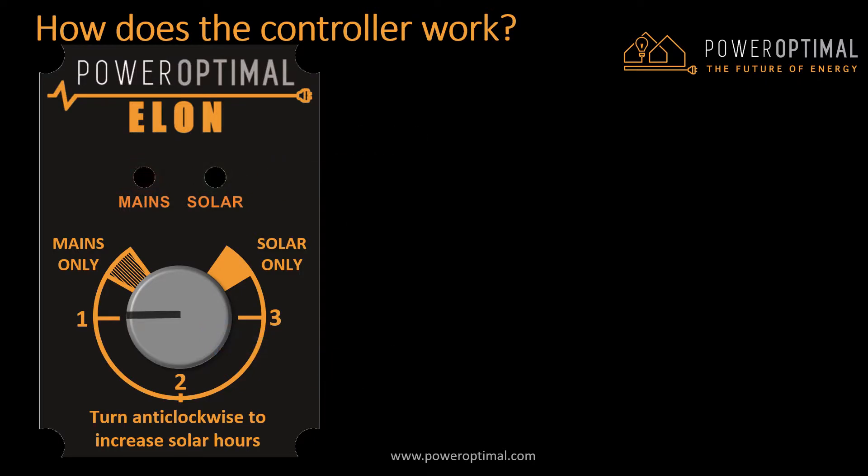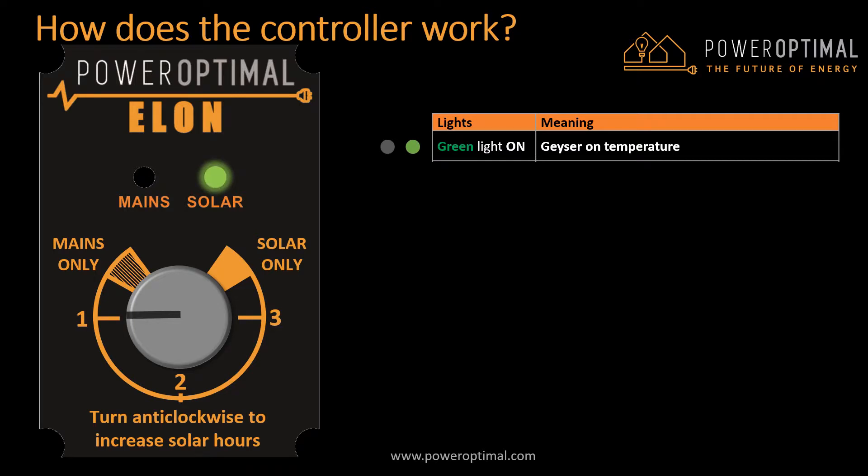Let's look at what the indicator lights indicate. When the green light is on, your geyser is on temperature — in other words, the water is hot. It is at the temperature set on the thermostat, typically 55 to 60 degrees Celsius.